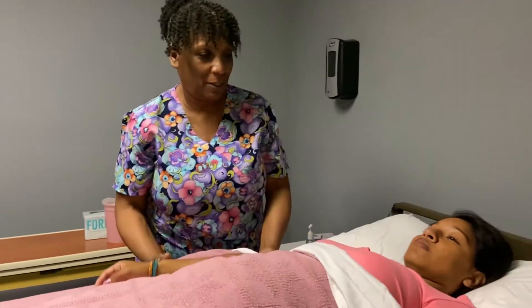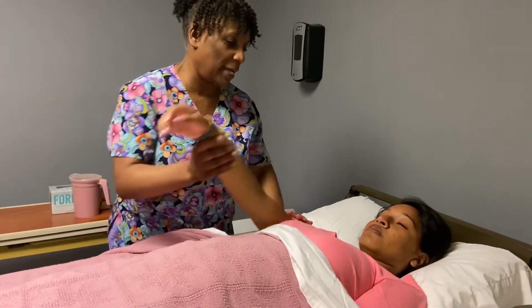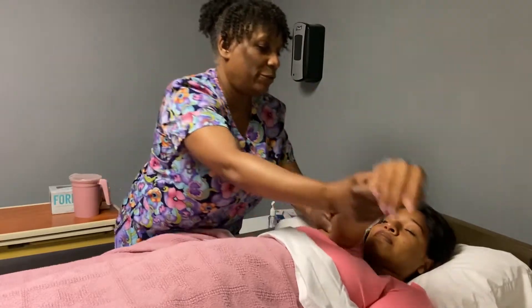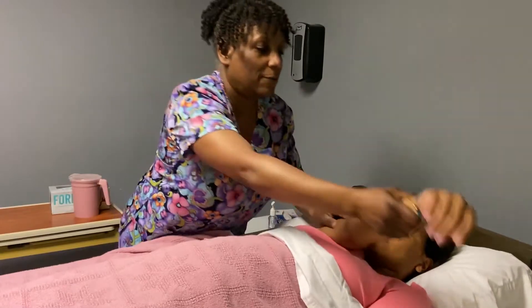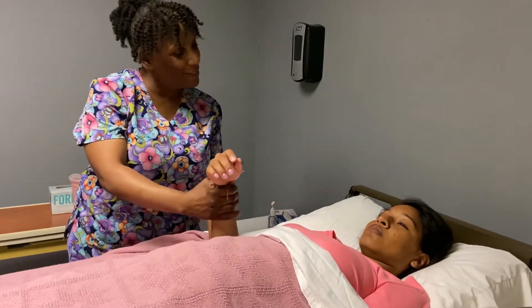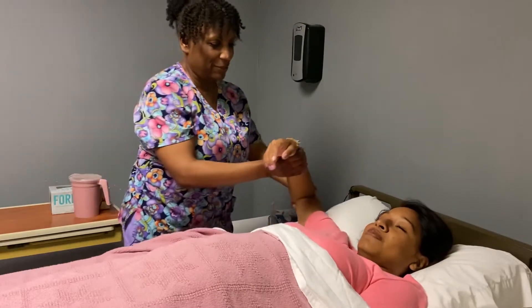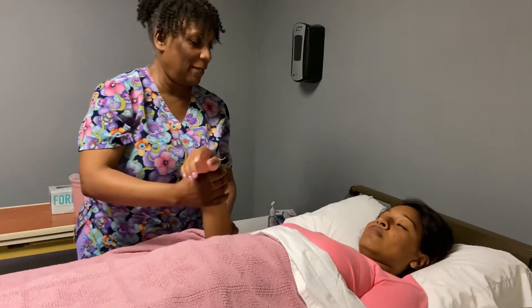We're going to do five reps of each. Four and five. Now we're going to do horizontal abduction — it's like hugging yourself. How is that? No pain. Two, three, four, and five. Now we're going to do abduction and adduction laterally — I call this the chicken. One. How is that? It's good. Two, three, four, and five.